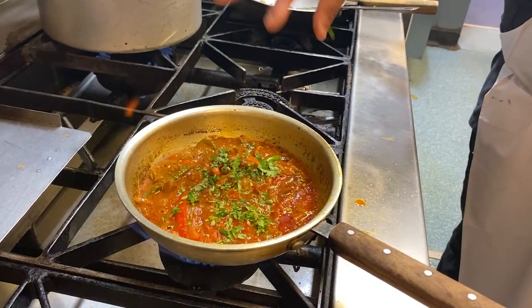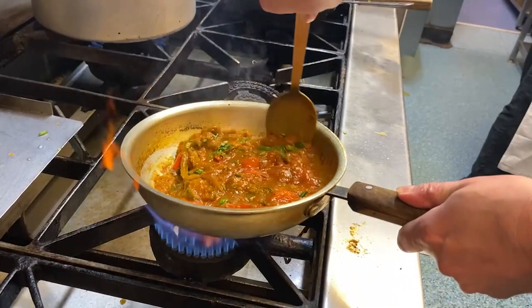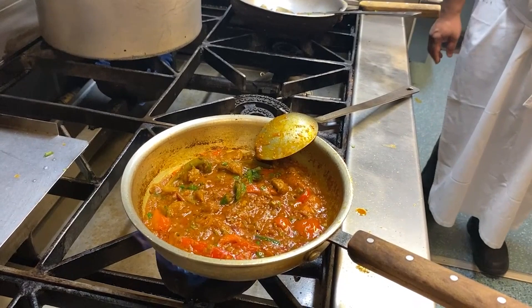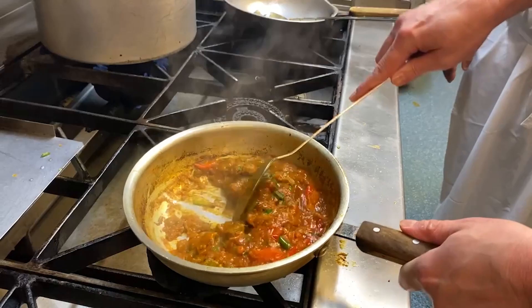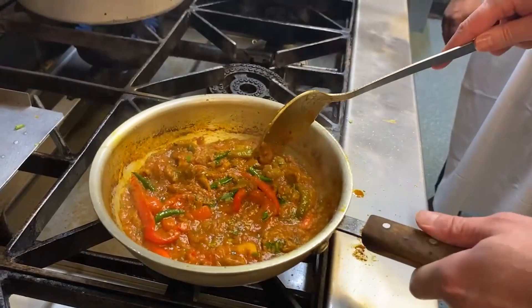Final touches — a bit of coriander mixed in. Very nearly there, just picking it up, just a little bit more. You can see we've got these nice crusty bits on the side — really important for the flavour. So we'll just plate this up, put it in a container and give it a little taste.